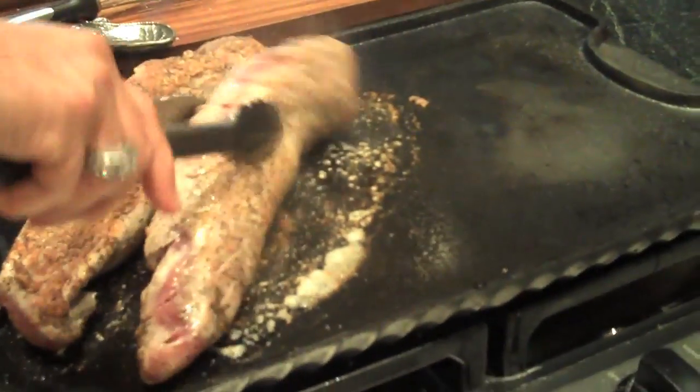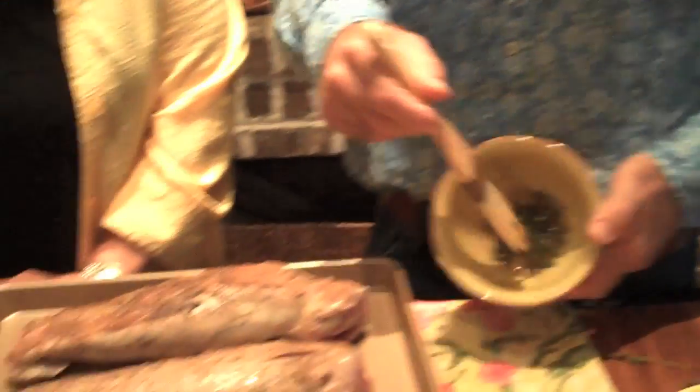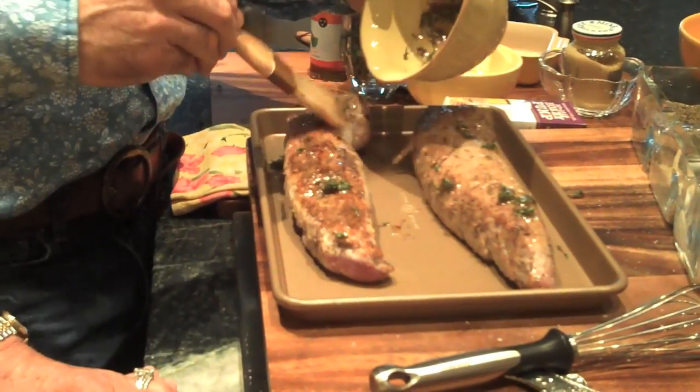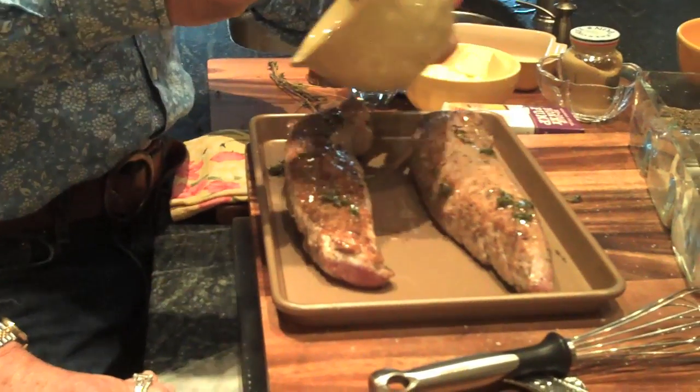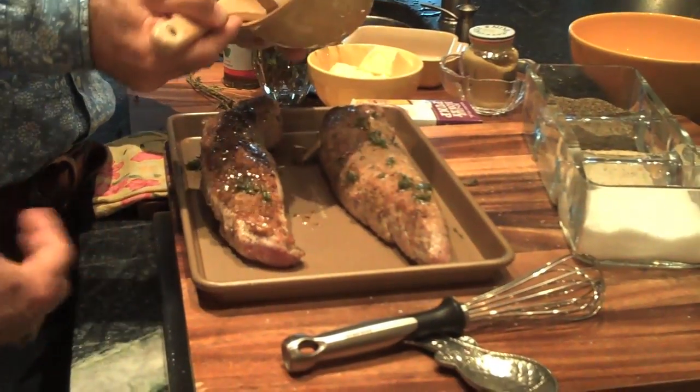We're searing off this beautiful pork tenderloin, and then he's going to brush it with the glaze he's making up. I'm going to take those off and let you do your magic. So again, it's just thyme and honey.